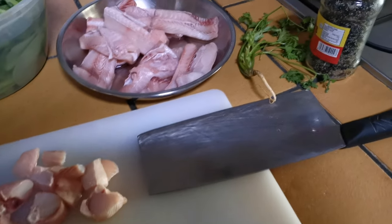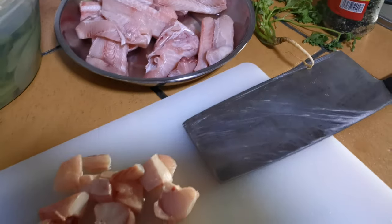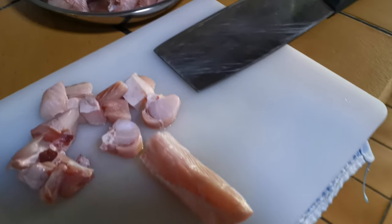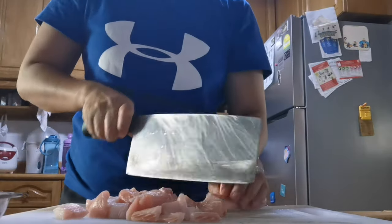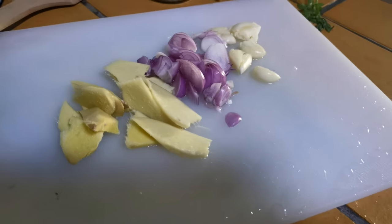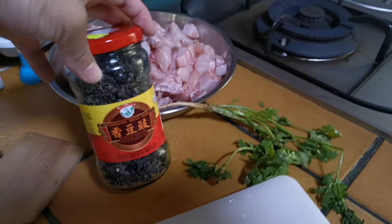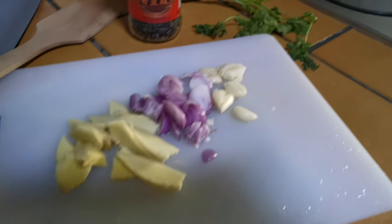So here it is — the fish vendor already cut it and removed the skin, because the skin is thick. I'm going to cut it this way, this size. I'm going to use ginger, shallots, and garlic, as well as the salted black beans and parsley to garnish it. I'm going to start cooking now.